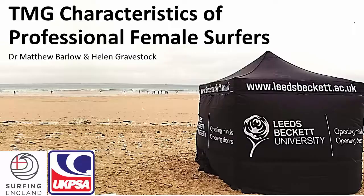My name is Dr. Matt Barlow, I'm one of the Senior Lecturers in Exercise Physiology here in Carnegie, and this is Helen Gravestock. A couple of years ago I was involved with the English Surfing Federation, now the Surfing Federation of England, and the UK Professional Surfing Association. We were doing a number of studies primarily looking at female surfers, and we had an opportunity to look at TMG characteristics of professional female surfers.